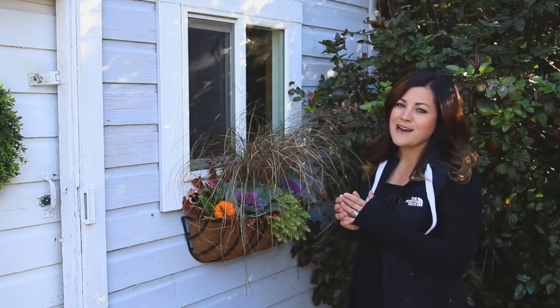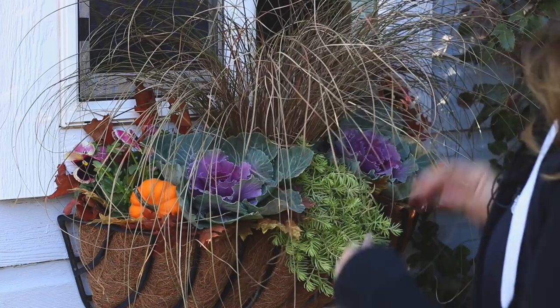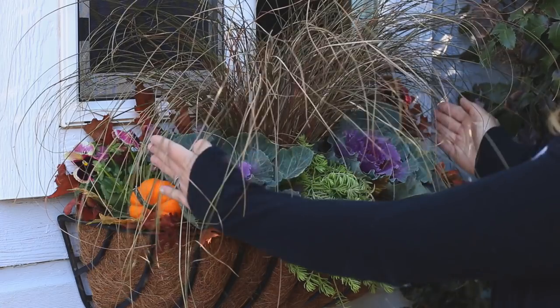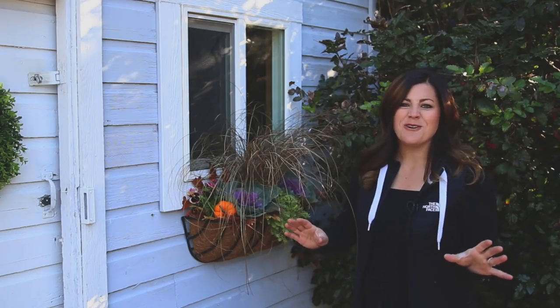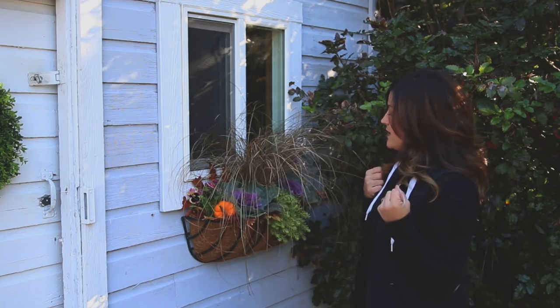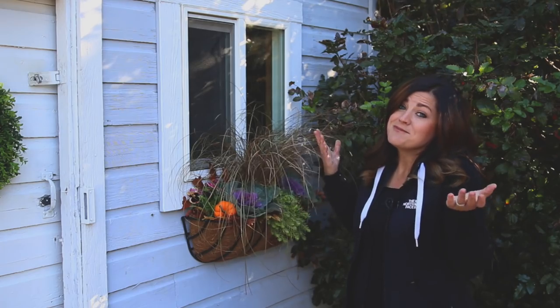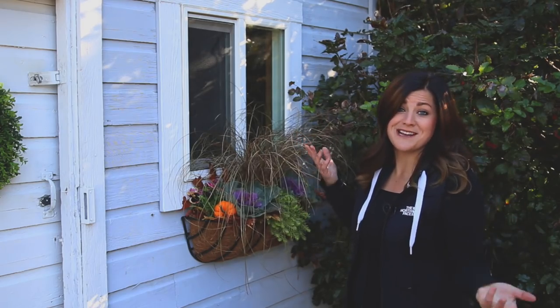Okay, so I put this together and I don't absolutely love it because it's too balanced — one grass, two cabbage, two pansies. I think I'm going to mess around with it a little bit more, maybe add a third cabbage, take something out, and see how that looks. I might end up going back to this. This is what happens when you plant containers!